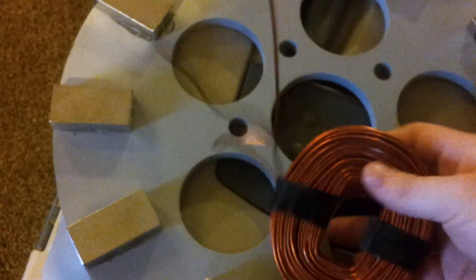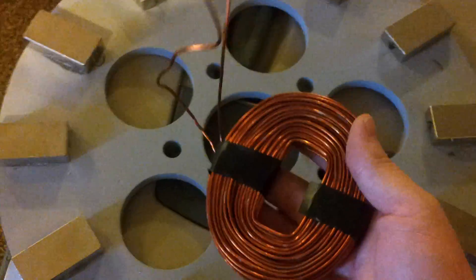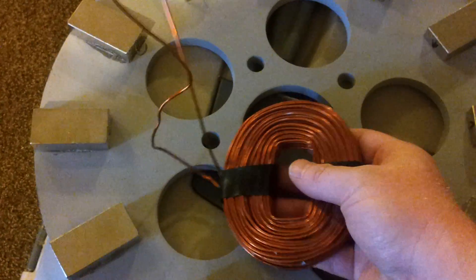This thing weighs about a pound and a quarter. It's quite a bit of copper.